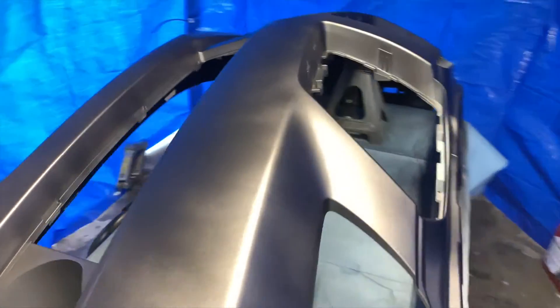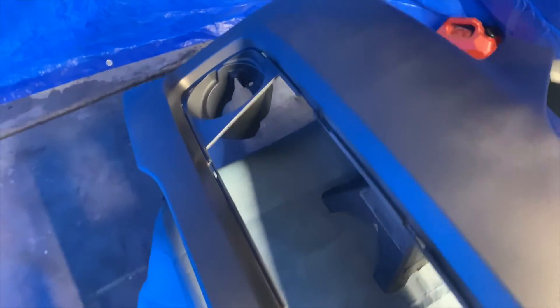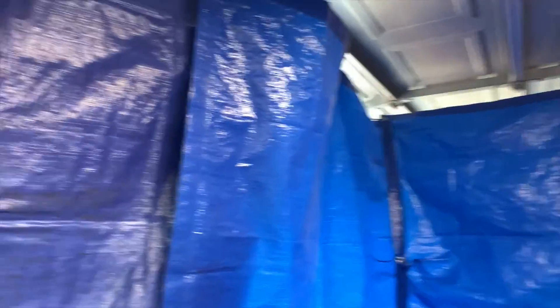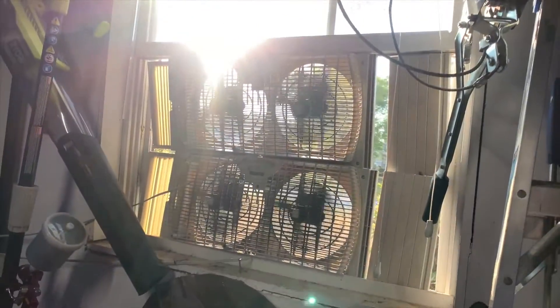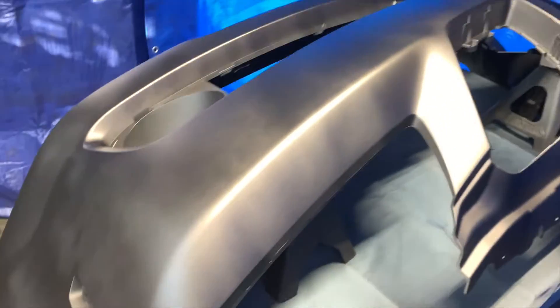Just finished spraying the first coat - this is just the base coat so I've got to go over it again. You can see some light spots in it because I didn't want to get too heavy since I still have more coats to go. I redid my little paint booth - got a little bit more sealed off. I still have a second coat, possibly a third coat to put on it, and then I'm going to put the clear on it.